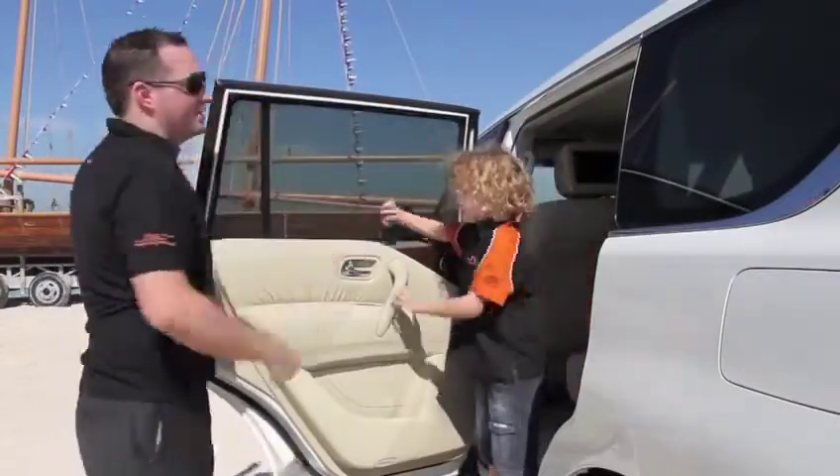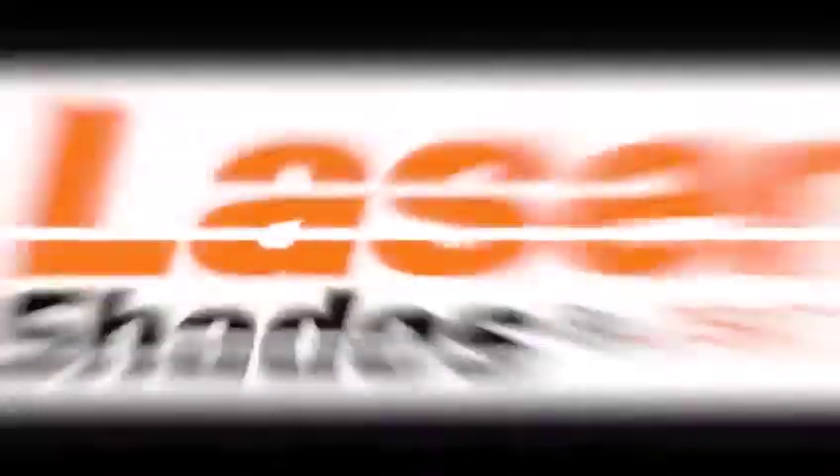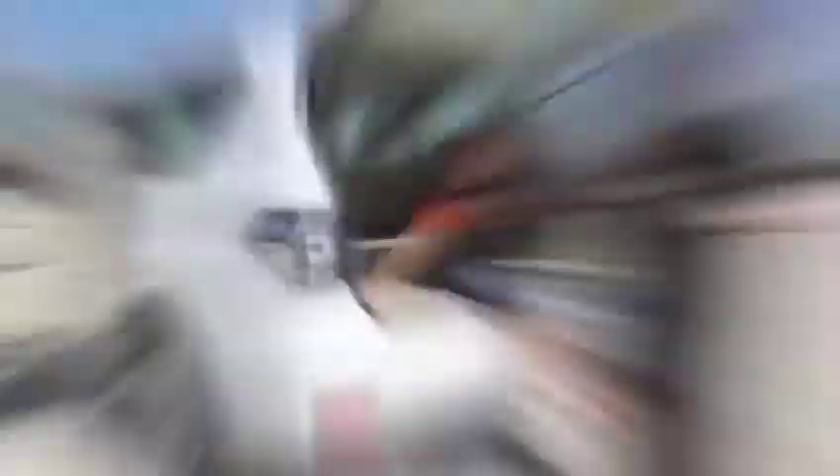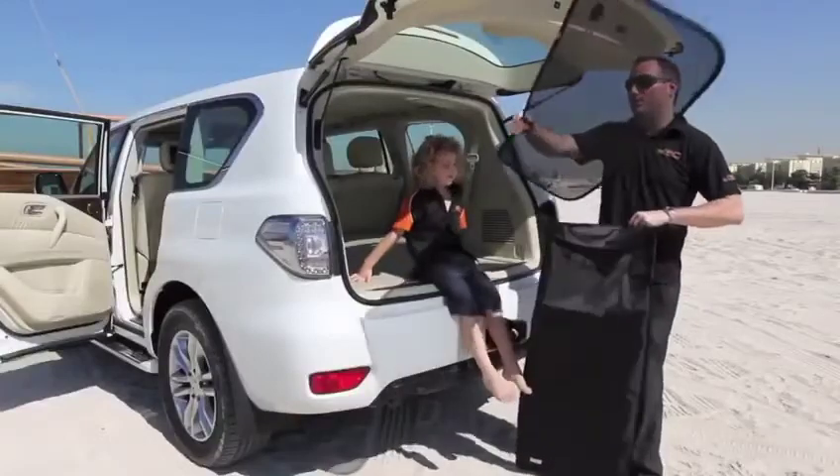And that fits into the window as easy as that. NSV laser shades come in a protective bag like this, and it's as easy to install as child's play.